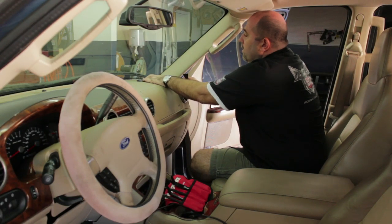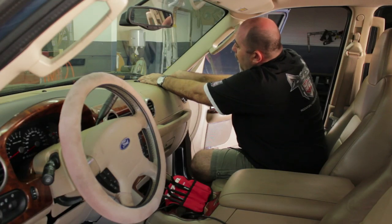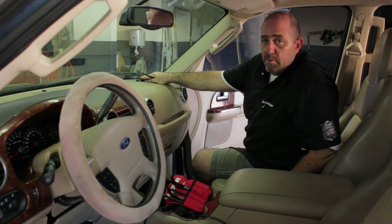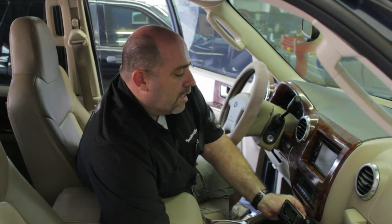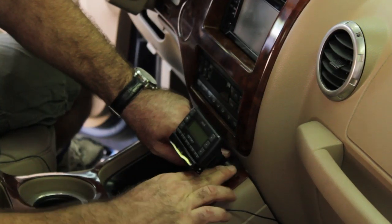So we're going to put the antenna here and route our wire down this way. We're going to come back with some double stick tape and stick down this antenna. Now we're going to mount this here with some double stick tape — stick that down.